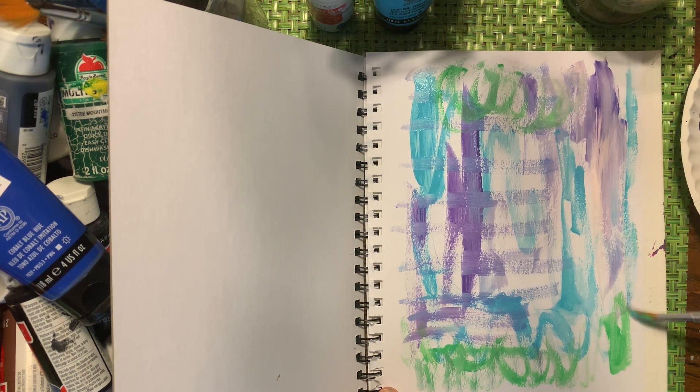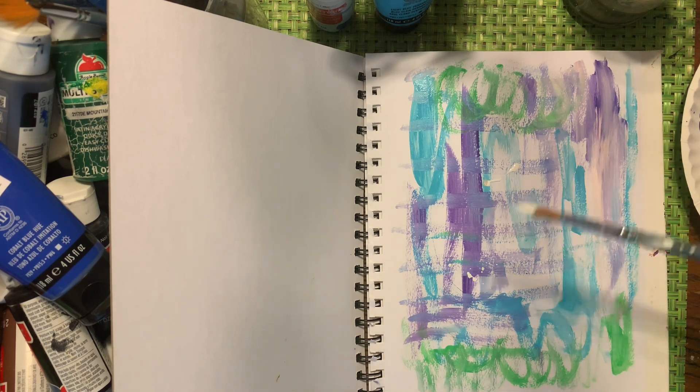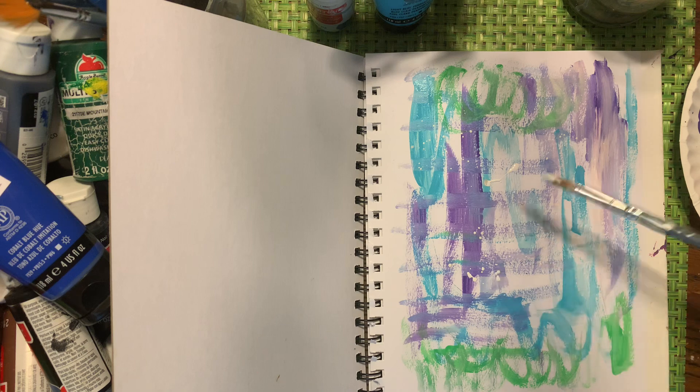Another way that I really love is using splatter paint. Get some water — this is gonna be some splattering on here. My kids really like this one.